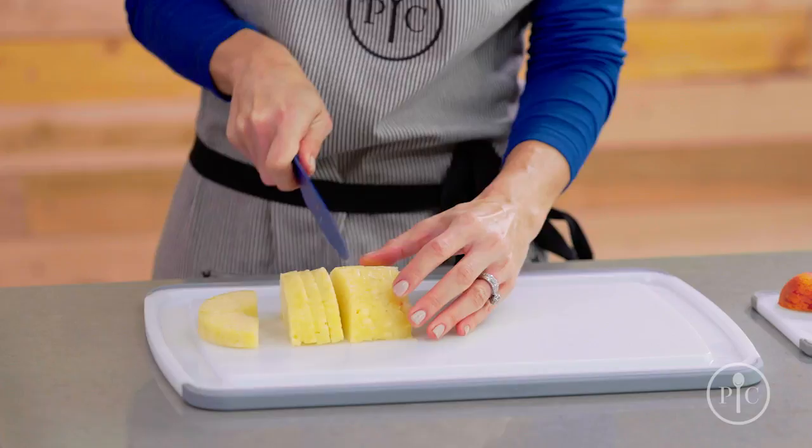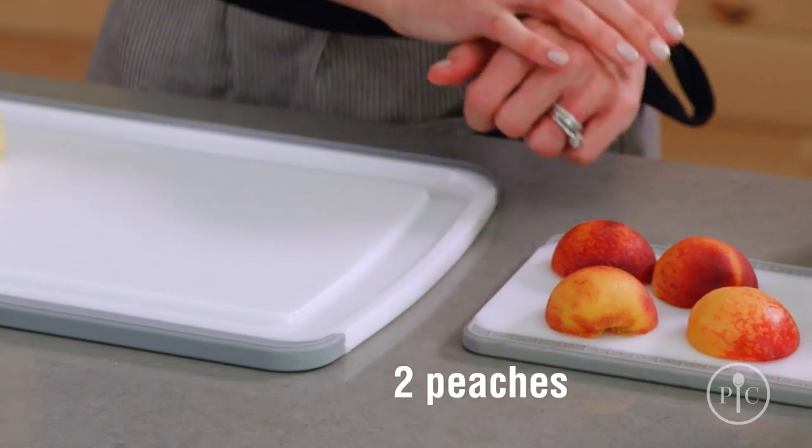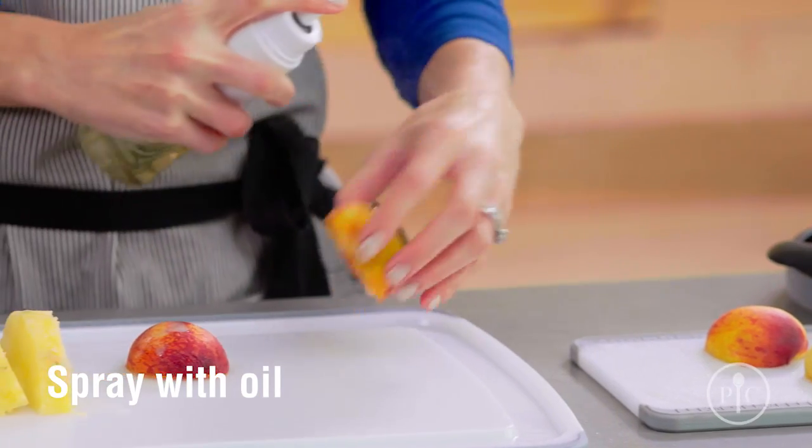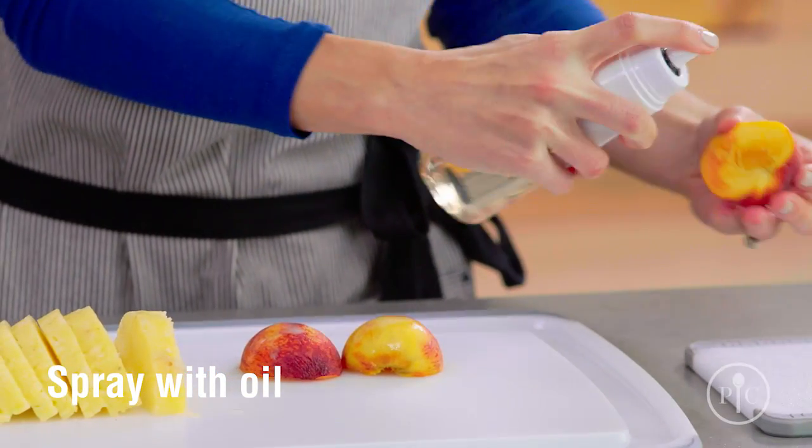Now we're going to take half the pineapple and cut it into slices. We have two peaches here that have been pitted and cut in half. We're going to spray them with a little bit of oil and we're all set for the grill.